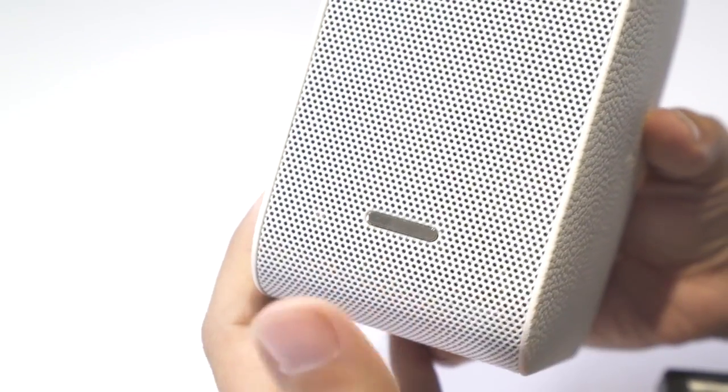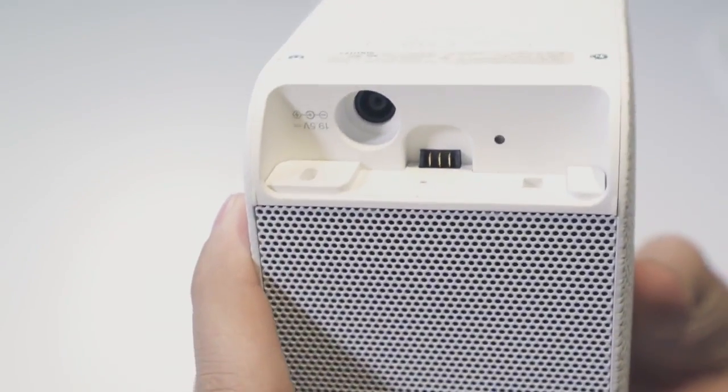This is the portable short throw projector — nice and sleek in design with a compact body. It only has one on and off button and a power jack cable in the back. That's it: simple, compact, yet functional.